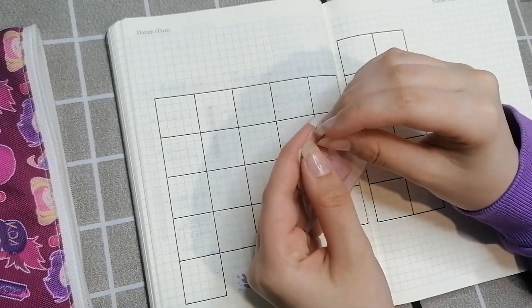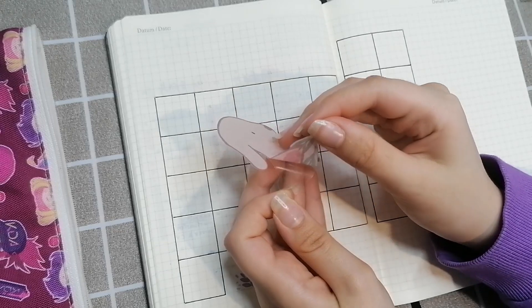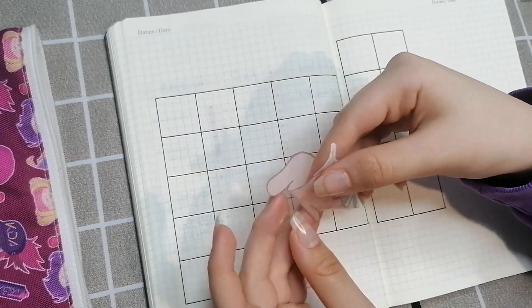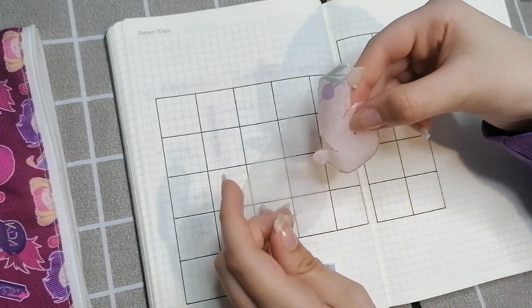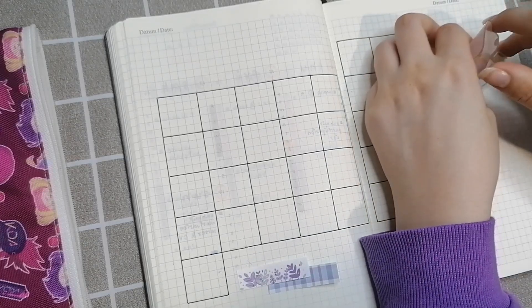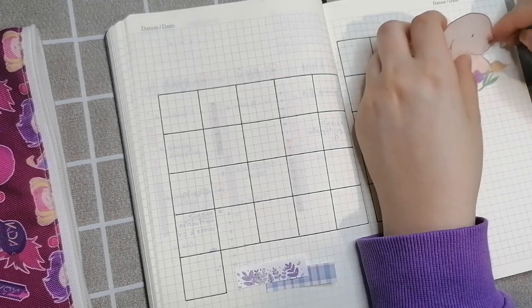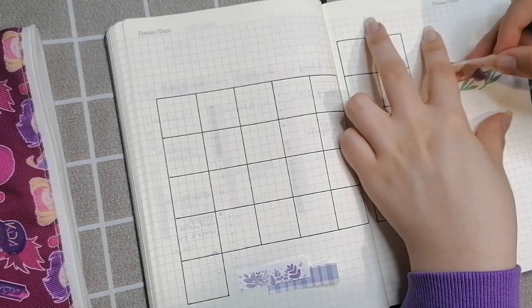I almost ripped the sticker when I was peeling it off — it would have been really sad since I didn't have another one like it. I struggled with it for so long. I think I didn't put it properly initially and I was trying to remove it but couldn't without ripping it, so I just gave up.